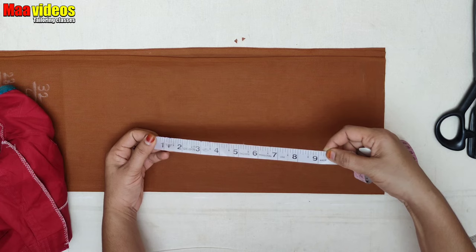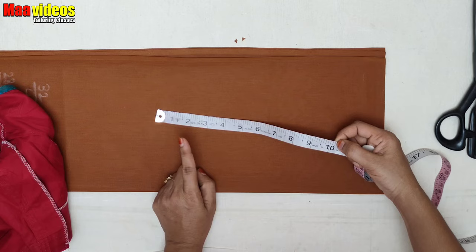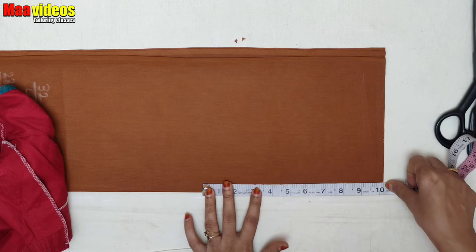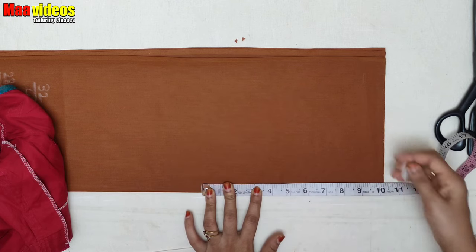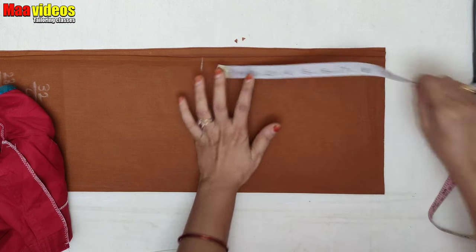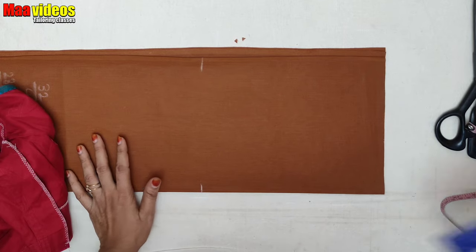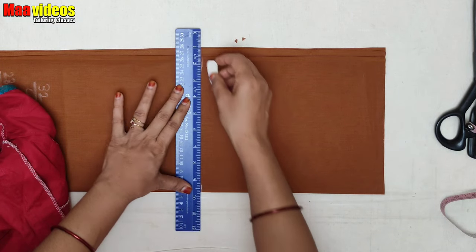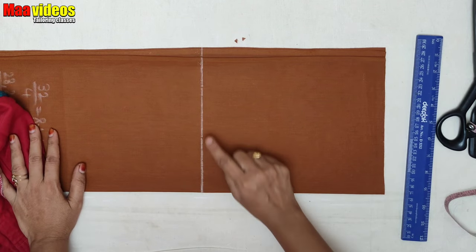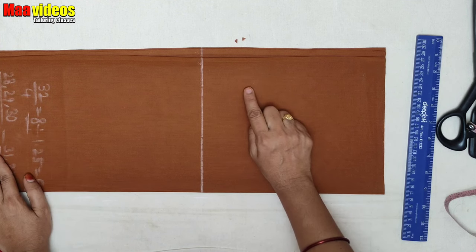If you use 10 feet of the hand over the top, it will add one inch. We will mark a simple line. Now we are going to make a straight line. If we are doing a hand, we will mark a little down. If I am going to mark a little down, we will mark this size as we mark.